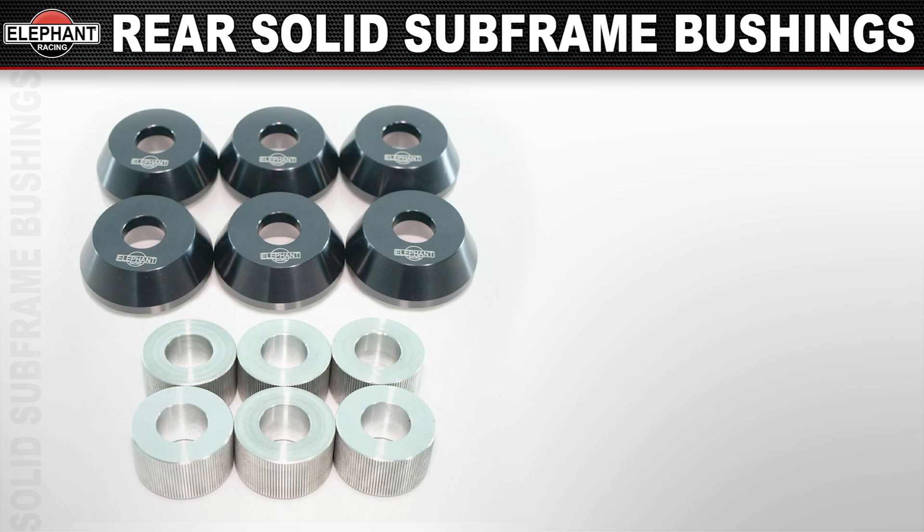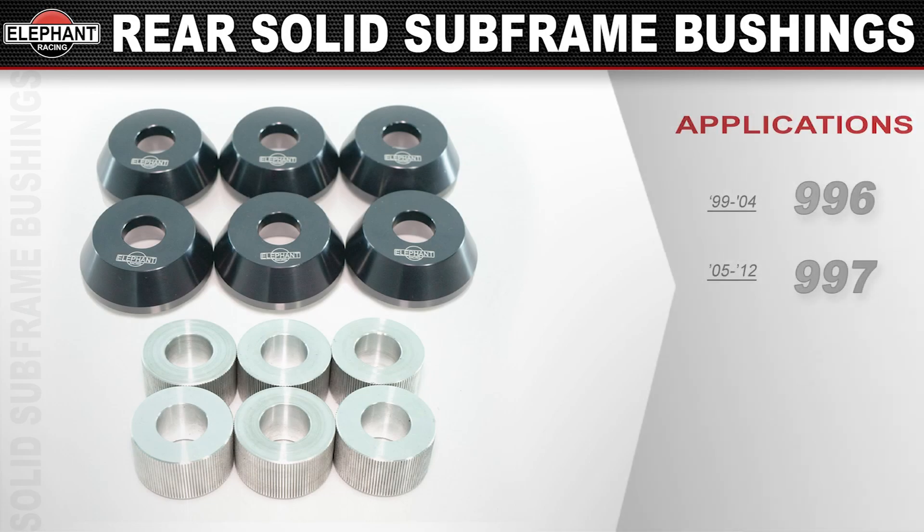Our solid subframe bushings replace the compliant rubber and don't deform under cornering loads, keeping the subframe in position and alignment true even under the heaviest cornering loads — making the car more predictable and easier to drive fast. Available for 1999 through 2004 996s and 2005 through 2012 997s, all models except the GT3s.